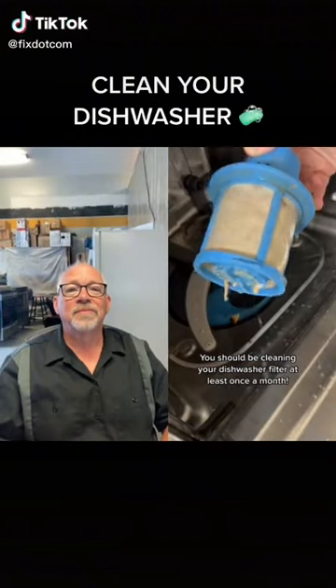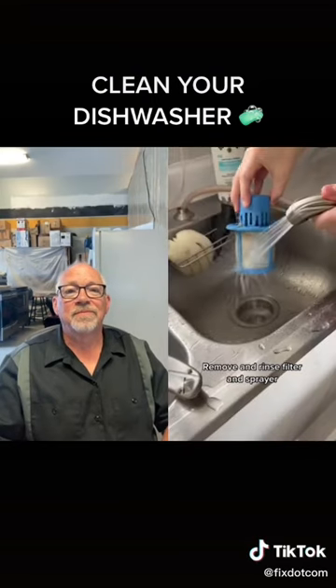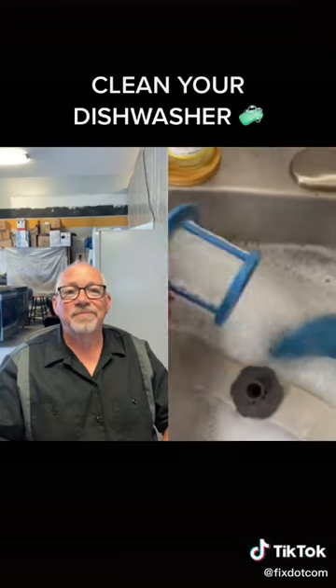You should be cleaning the filter inside your dishwasher at least once a month. Luckily it's pretty easy to do. Remove the filter and sprayer and rinse it off first — this will get most of the built-up debris out. Make sure to get every part of it, but also make sure you put everything back together how it's supposed to be.